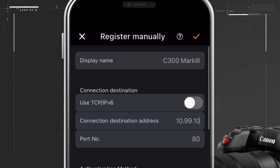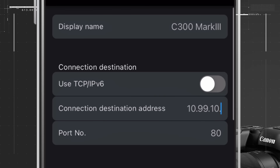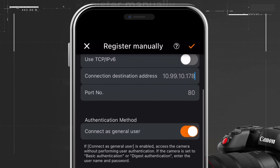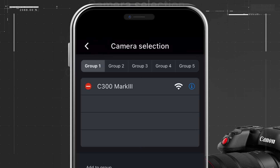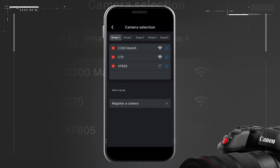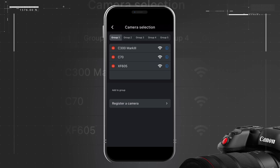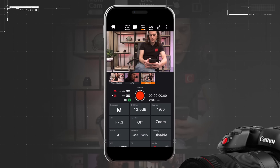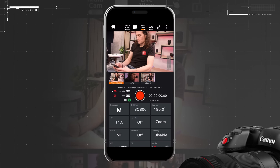You may also register a camera manually using its network IP address. Once completed, you now have access to the camera in-app. With all three of my cameras registered, I can add them to a group. This will make setup even faster for my next shoot. I will only need to power up the cameras, open the app on my phone, select the group, and begin controlling the cameras.